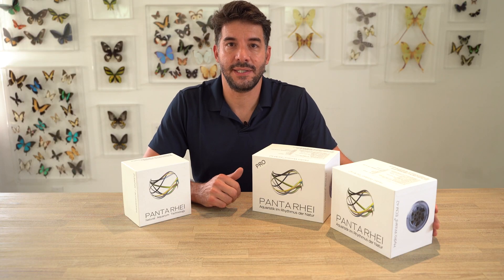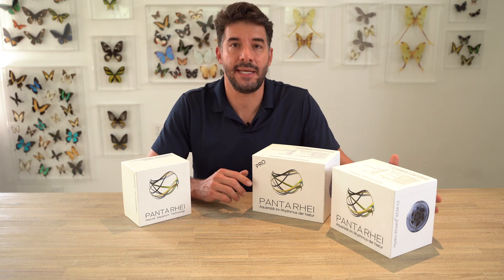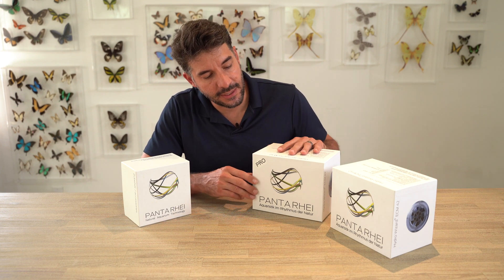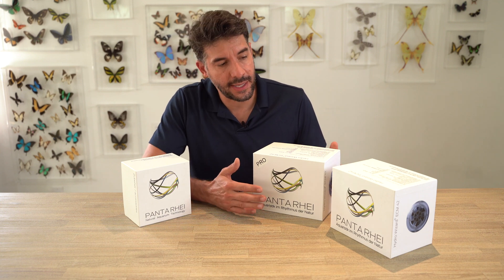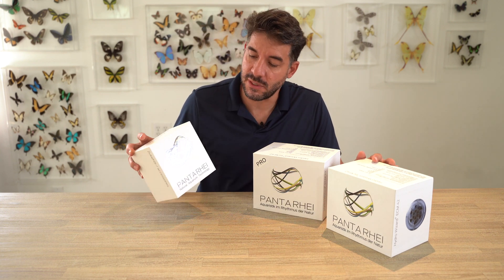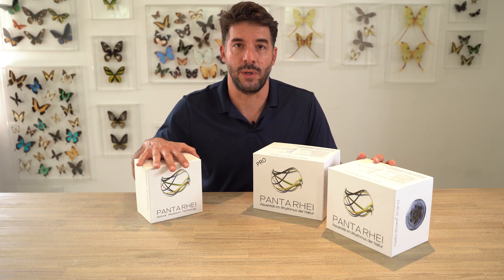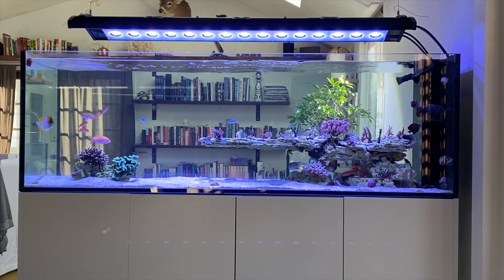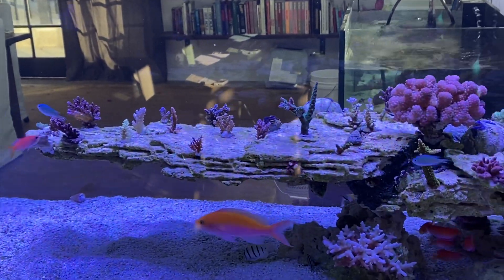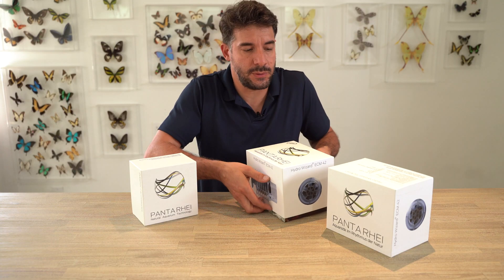How you doing? Joe Caporata here, founder of Unique Corals, and I'm here to talk a little bit about the Pantorai HydraWizard pumps. I have in front of me the HydraWizard 42 Pro and the 42 — call it regular because it's not a Pro — and then we have a USB adapter which is really the Pantorai control software that allows you to have full controllability over the pumps, create random settings and different flow patterns, work them in sync, hook up multiple pumps together. So I'm going to unbox them and just kind of show you the differences between them.